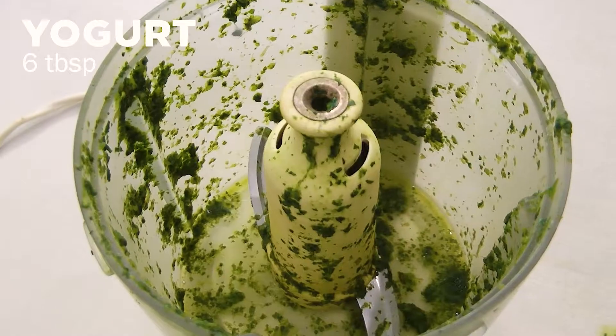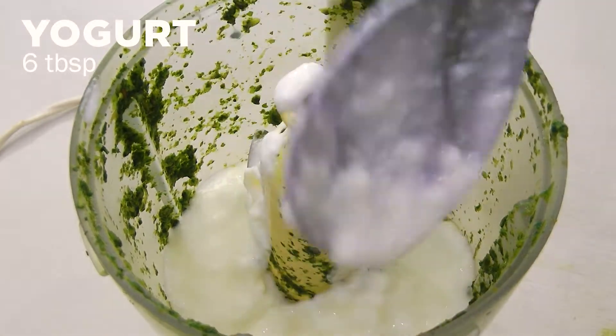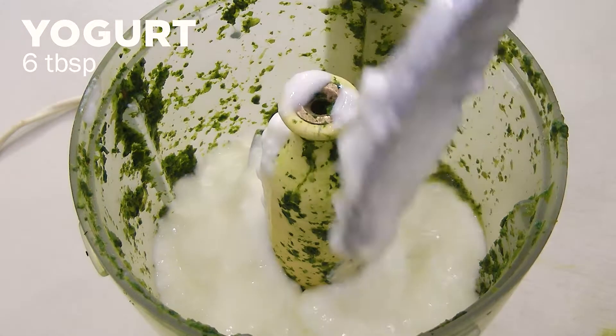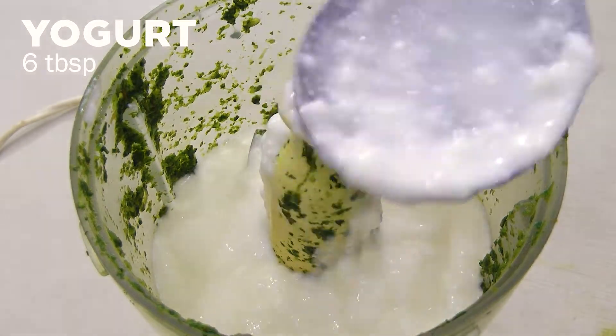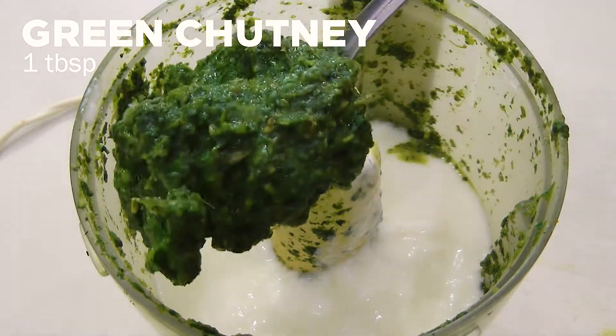Now to make the raita, pour 6 tablespoons of yogurt in a blender. Add 1 tablespoon of green chutney and blend well.